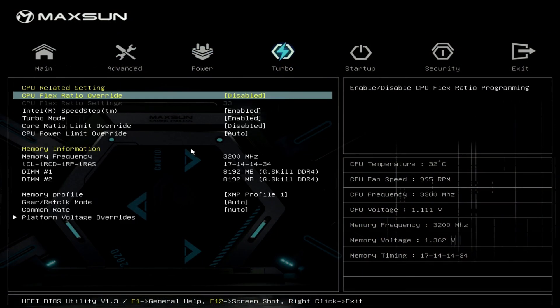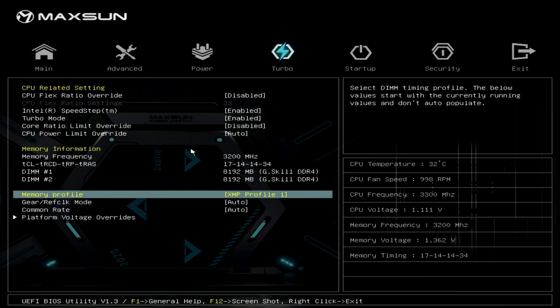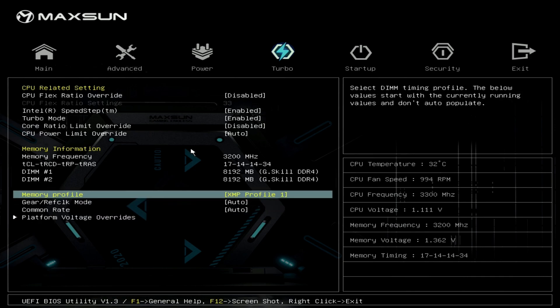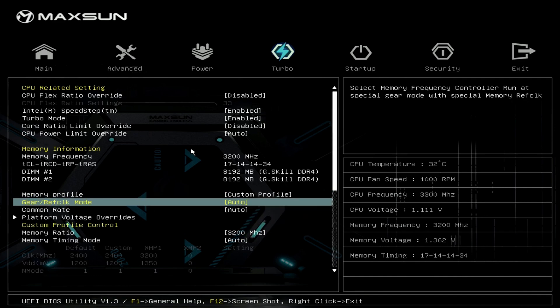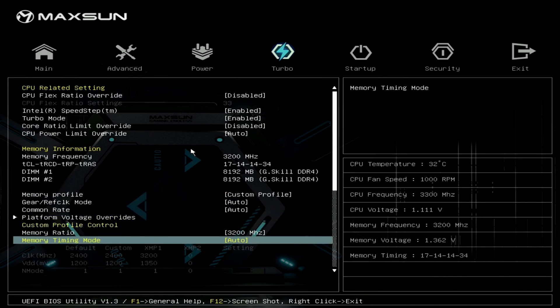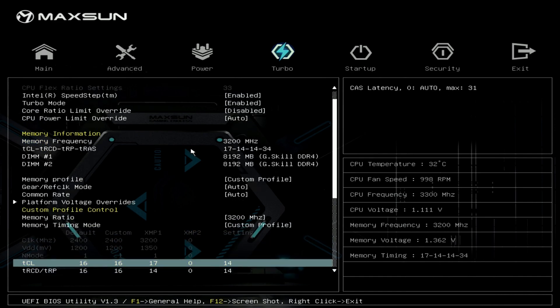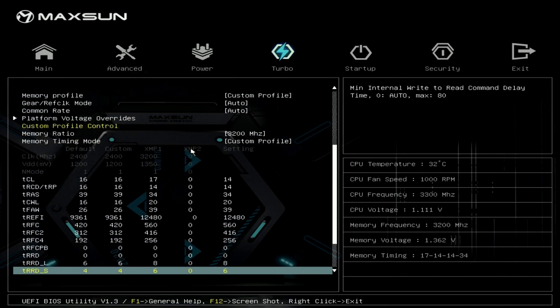Another flaw I found is an XMP issue. Testing with my G.Skill DDR4-3200 CL14 memory, when I enable the XMP profile, the memory timings are set incorrectly. Instead of using CL14-14-14 values, the motherboard applies CL17-14-14. It's important to mention that if I manually adjust the timings to CL14-14-14, it works just as expected — but just enabling the XMP profile is not enough on this motherboard.